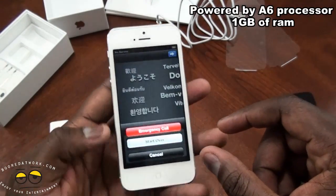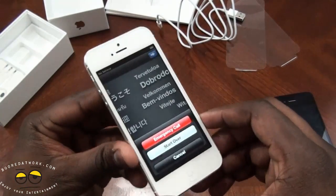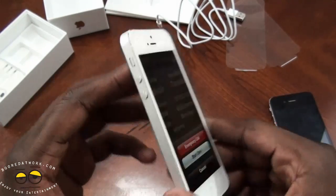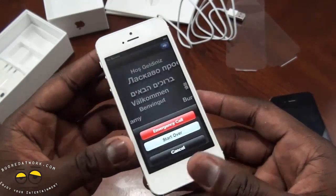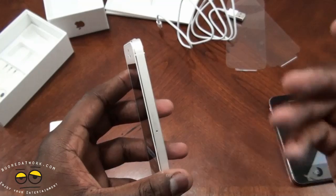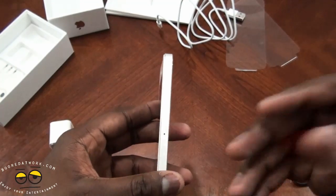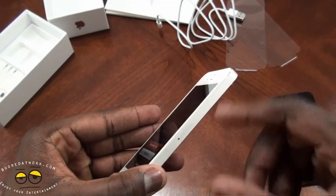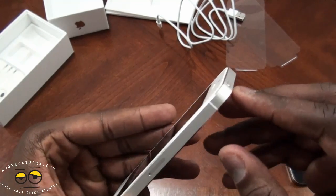So here we have it — this is the iPhone 5. We'll spend some time playing around with it, use the camera, and check out the maps. We have checked out the maps on the iPhone 4S and they're not great, but we'll check it out on the iPhone 5 and hopefully there are some improvements.